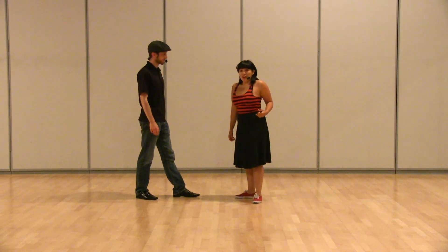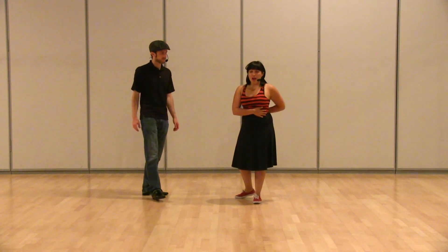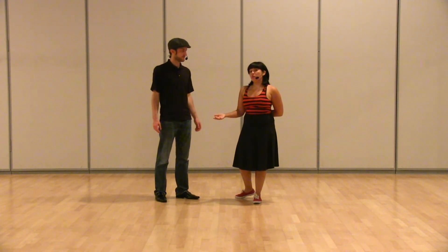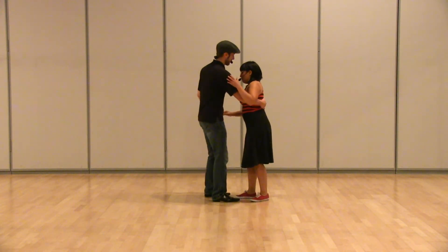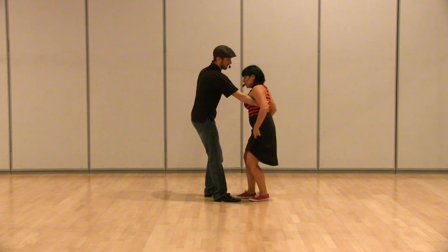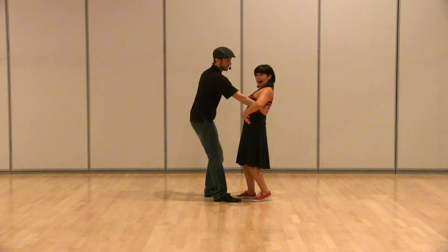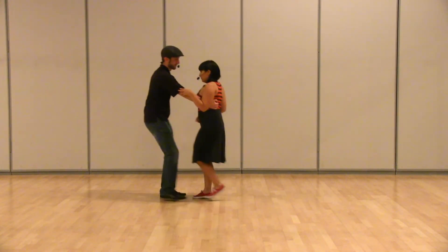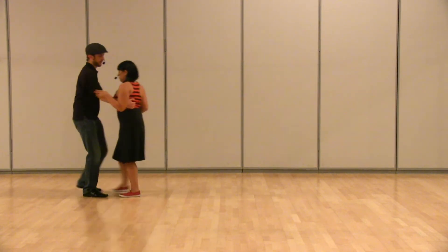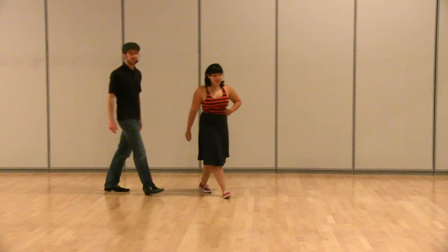And for the followers, I talked about how you want to stay connected to the lead's hands and not rush yourself forward. You just want to wait for each movement. So we did this exercise where we had the followers sink their back into our hands — bend your knees a little bit, not sending your shoulders back, more of your hips. Then we practiced walking and making sure the followers weren't rushing. So make them work for it, girls.